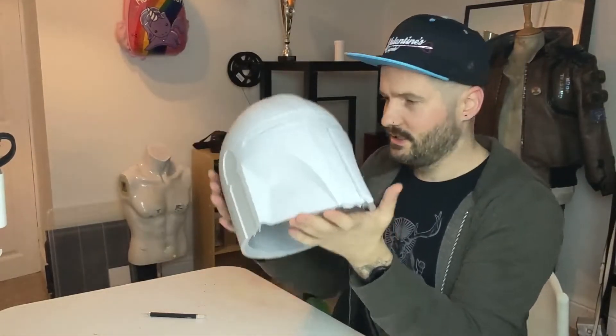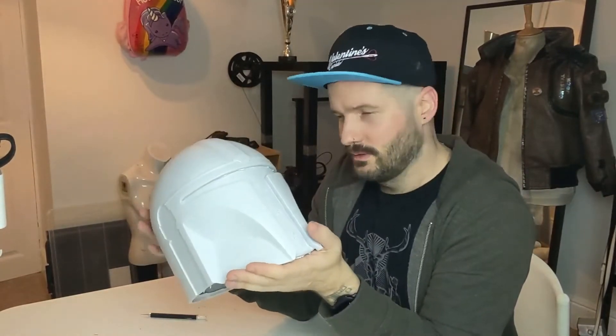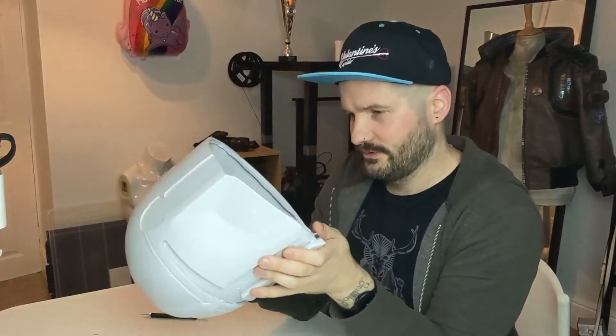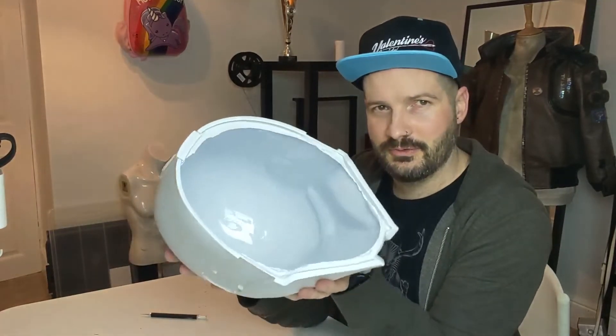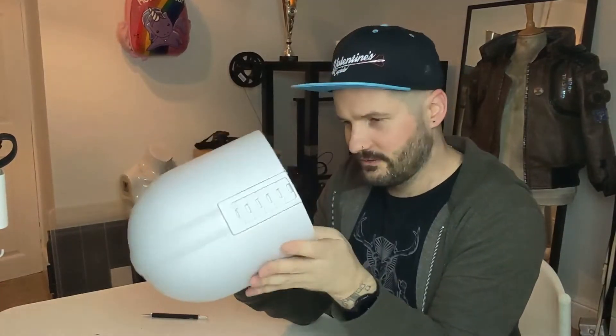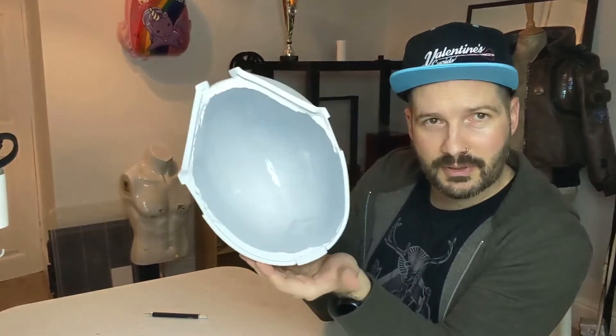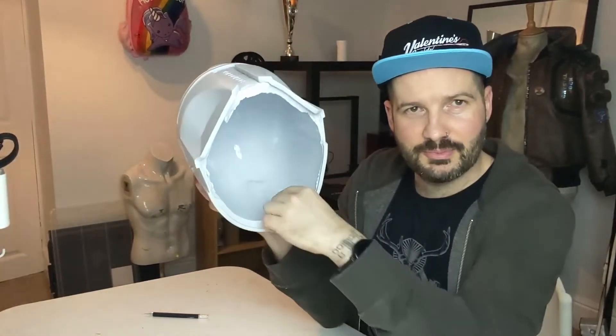It weighs probably just south of around a kilo, maybe a little bit over actually. It's hard to say — my arms aren't measuring devices — but that is beautifully done. The inside is really smooth; you can see the gloss from where it's been roto casted really nicely. It feels pretty evenly distributed. You can see where the slushing has happened at the bottom, but when you roto cast anything that's going to happen — you can't help that, and it's not a problem.